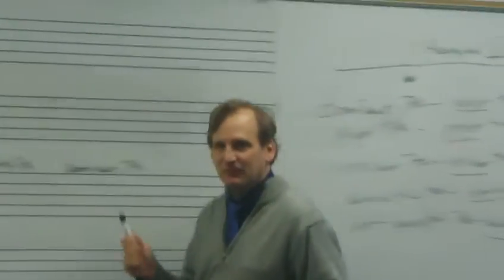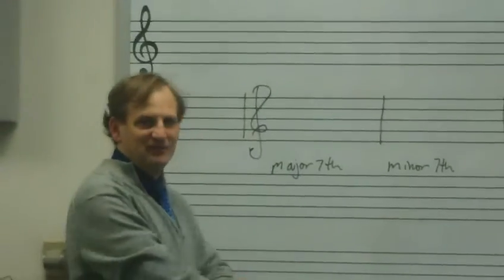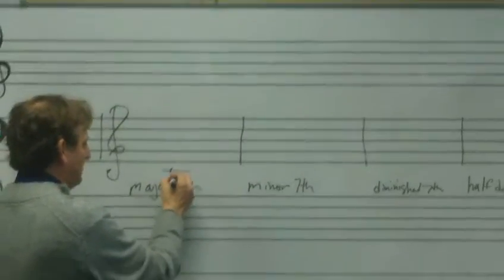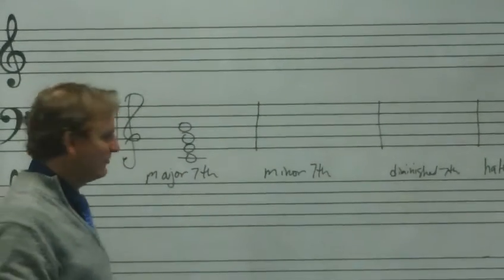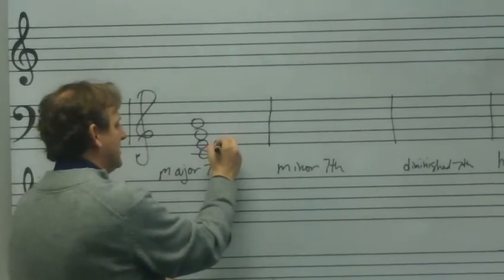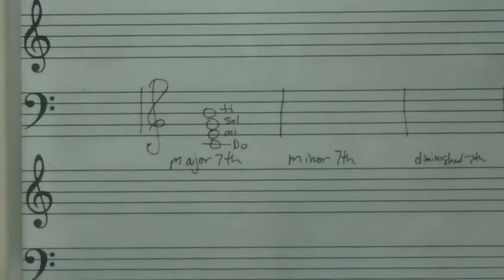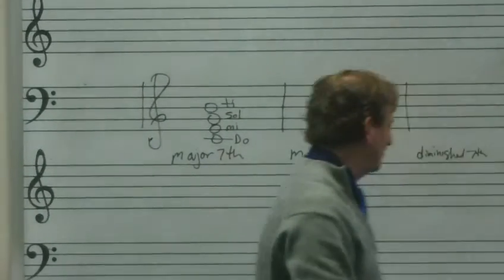I like to use solfege as a way of hearing and identifying these chords. Let's start with the major seventh chord. If I build it on C, that would be a C major seventh — major triad plus a major seventh. In solfege, if I'm in C, that would be Do Mi Sol Ti. And it would sound like this: Do Mi Sol Ti. That gives the characteristic major seventh sound.